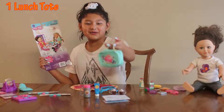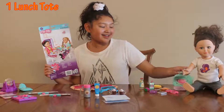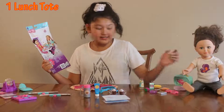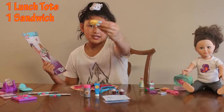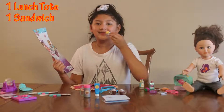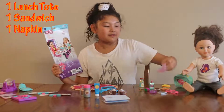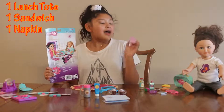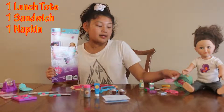First, we have our lunch tote — this cute little thing. I love it, it has a little galaxy donut on it. Second, we have a sandwich — it's very cute, like a little single sandwich. Then we have a napkin. I love this napkin — it has cute little dots, it's purple, and it actually feels very nice.